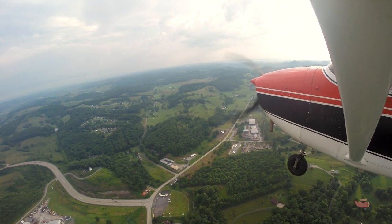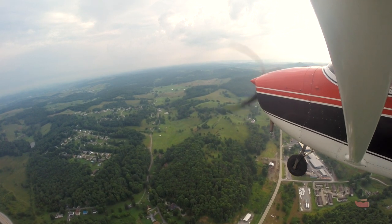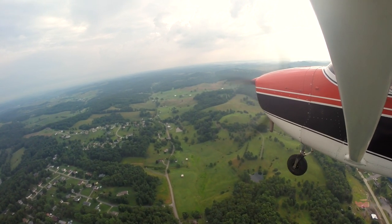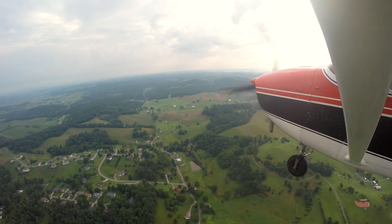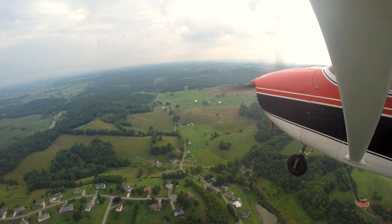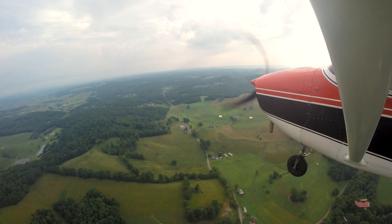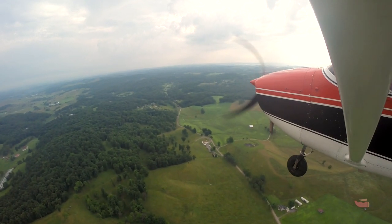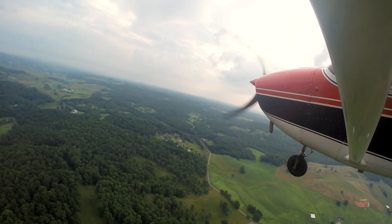Carb heat's already pulled. Abeam the numbers, reduce power to about 1700–1800 RPM, 10 degrees of flaps, and start a descent. Three things: power to 1800, 10 degrees of flaps, start descending. Two to three hundred feet from abeam is perfect. Looking at your runway — nice and square. Waiting about 45 degrees off your wing for the numbers, then your turn to base. If you do it right it'll put you about over top of that plateau. About a 45-degree angle — go ahead and start your 30-degree bank turn, descending now.